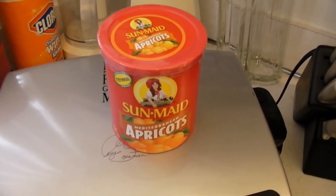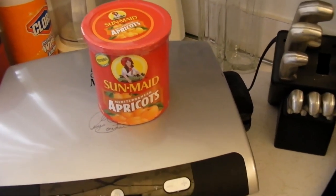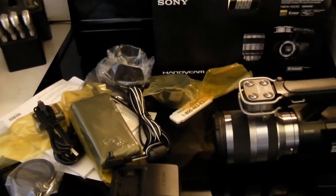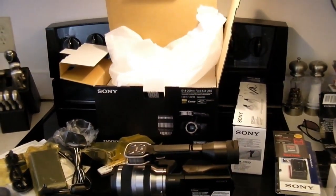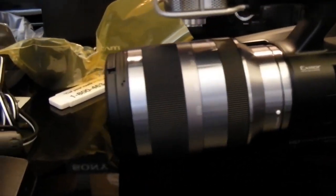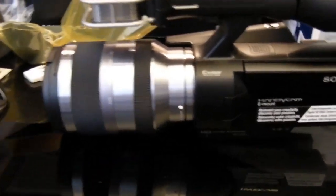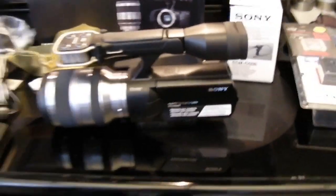Let's do the official Alpha Dot TV slow pan shot — starting with the sun-dried apricots. Here we go, slow pan shot. Yes, completely properly unboxed — there's the official Alpha TV sloppy unboxing. The camera is really beautiful; it's definitely lens-heavy with this FF-class lens, but it's a very versatile lens.